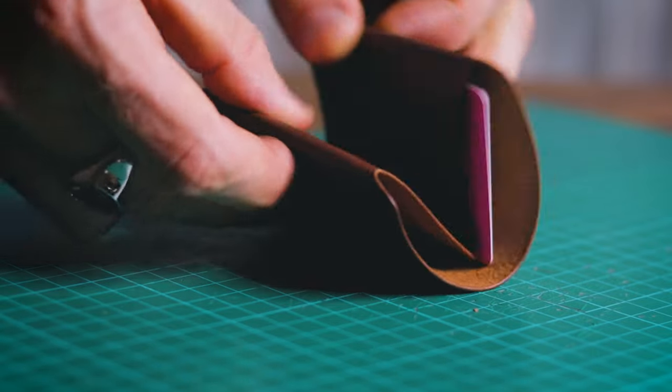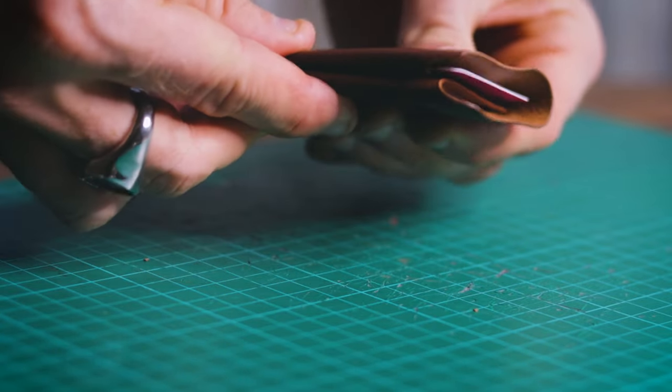There we have it guys — completed wallet! That wasn't any harder than the first one. The big question is how does it compare to the V1? People really liked that design and I got so many requests to make more. I've been using the V1 for over a year now and it's served me extremely well — I've never felt the need to use anything else.